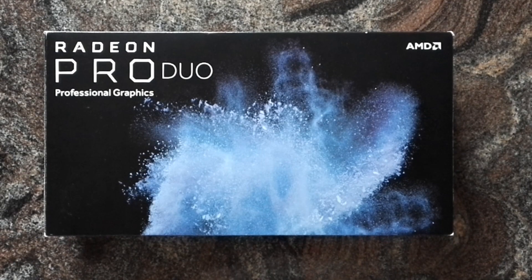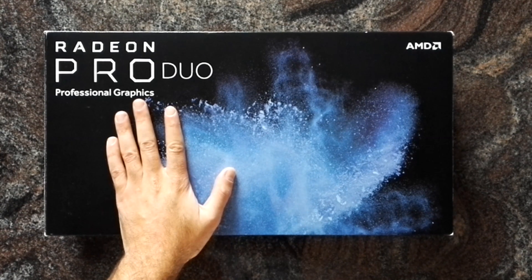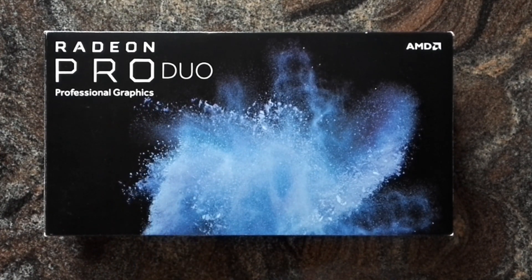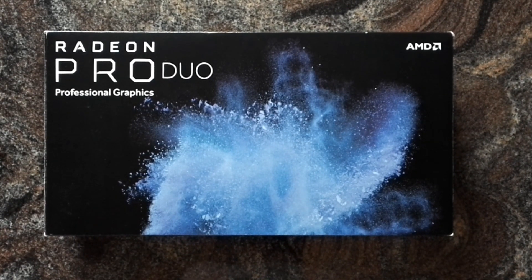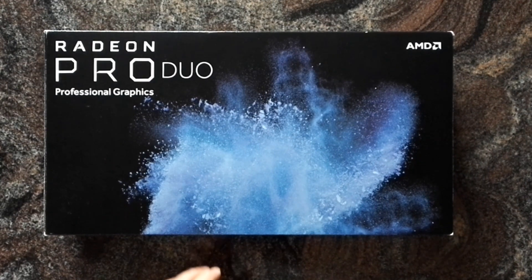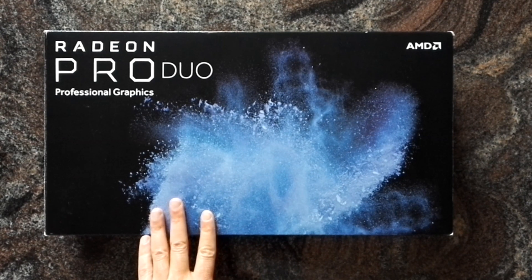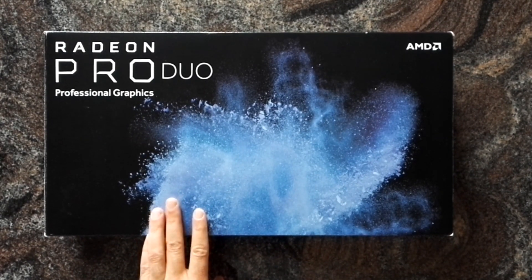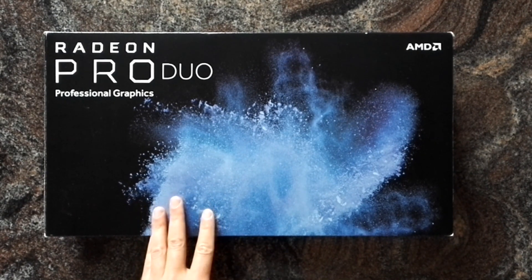Hi everybody, quick unboxing — this time we have the Radeon Pro Duo by AMD. It's a professional graphics card, so that means you won't have those game-ready drivers or driver updates every month. AMD releases updated drivers each quarter, and they are optimized for professional use cases with specific certifications.